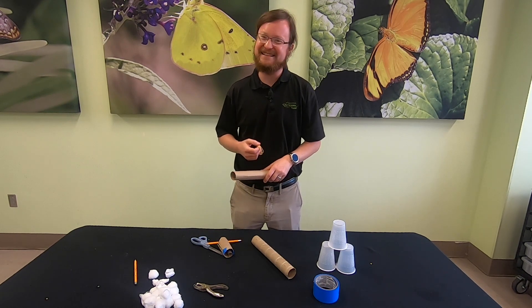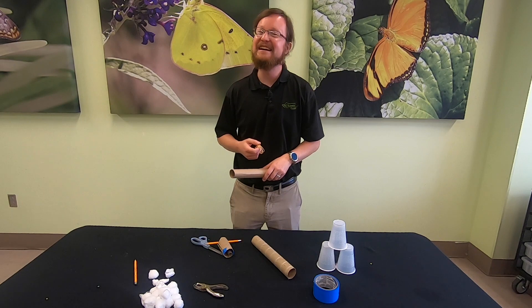This has been another moment of science with the Danville Science Center. Thank you and stay curious.